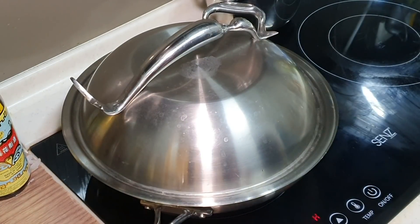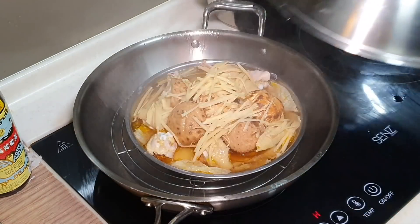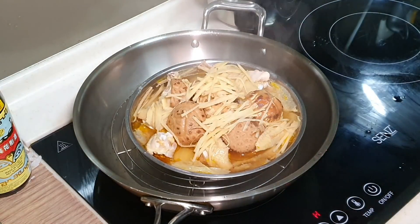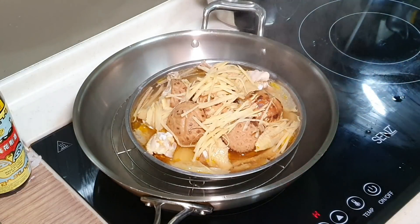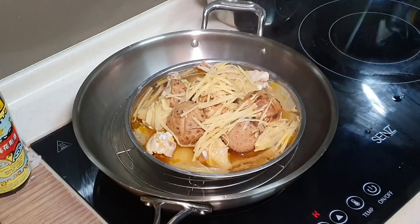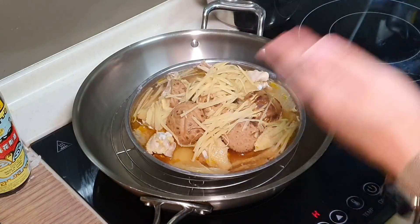It has been 20 minutes. The timer just ended. Wow, look at how beautiful it is — look at all this yellowish chicken oil coming up and the soup. So beautiful. Let the steam go off a little bit. We still have one more ingredient that hasn't been added yet — don't forget.